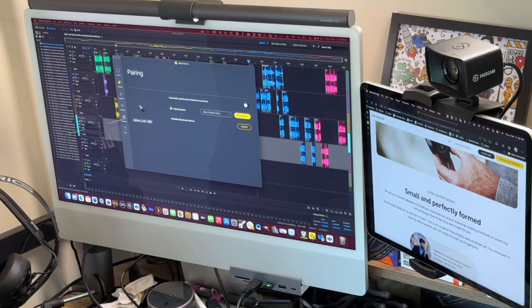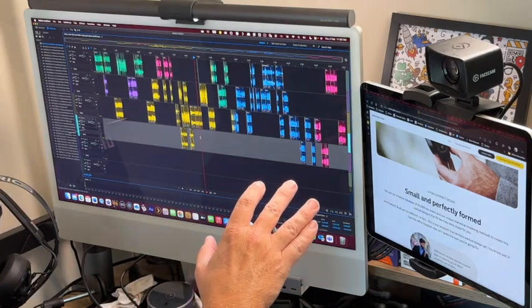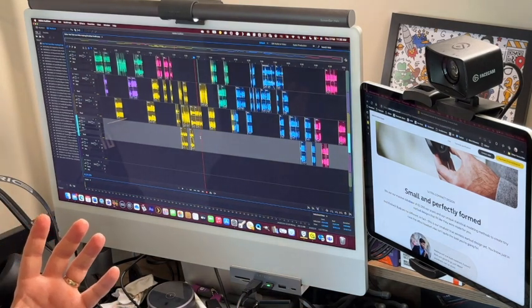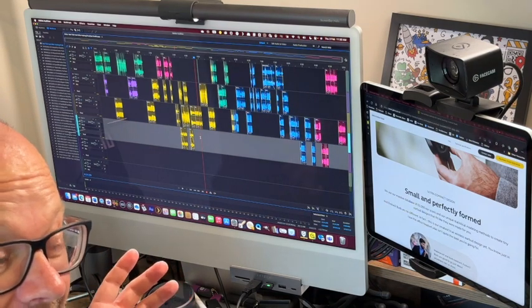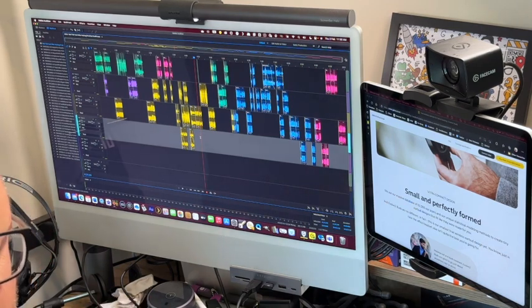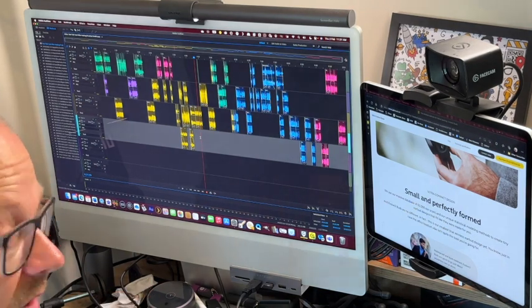I've found these pretty great. This is my radio project that I've been working on, and it's fantastic because as you play audio you instantly hear it straight away — exactly what you need for that kind of audio editing. Once you take the earbuds out, the light goes red because they mute as soon as you remove them. Put them back in the box and the light goes out because they're no longer connected. You can also connect these to your phone via Bluetooth and to your computer via the dongle simultaneously.